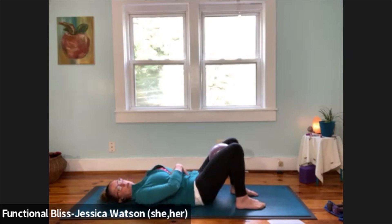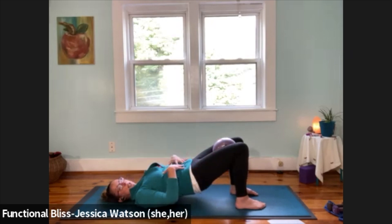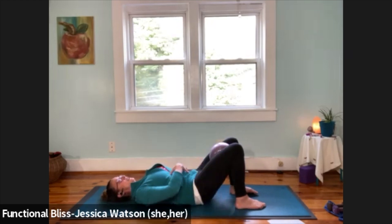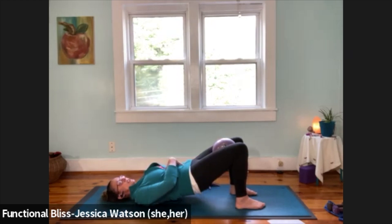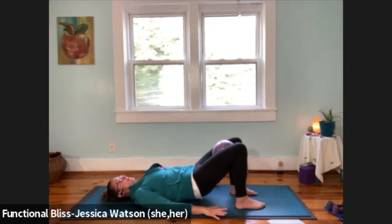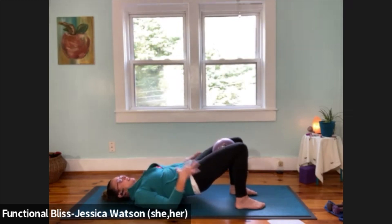Once you've found that position, keep and maintain that structure and we're going to move into hip bridges, trying to keep those core muscles kicked on the whole time. Lift your hips up just as high as you can go without losing that sense of strength in your center, then lower back down with control. Find a little bit of rhythm — go up and down at a pace that feels good to you. I'd rather you get one really great one than ten where we're not locking in and finding those muscles.